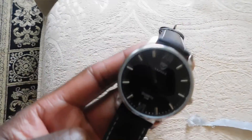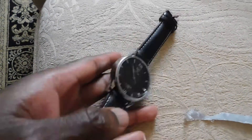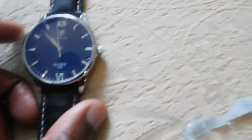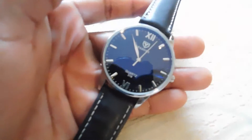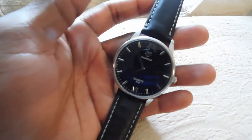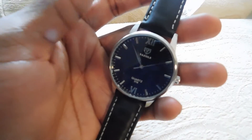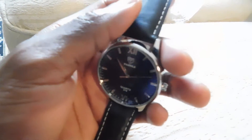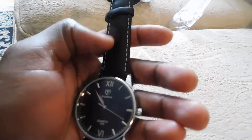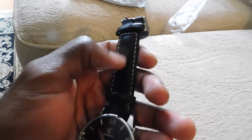I'm definitely gonna be rocking it. The Hannah Martin watch is what I rock the most — I'm wearing it right now. It looks pretty good guys, just a nice little casual watch for like 10 to 15 bucks. Very clean, very aesthetically pleasing, pretty light — it looks heavier than it really is.